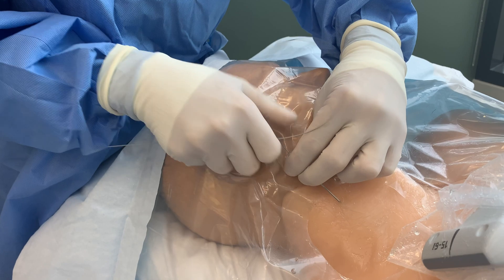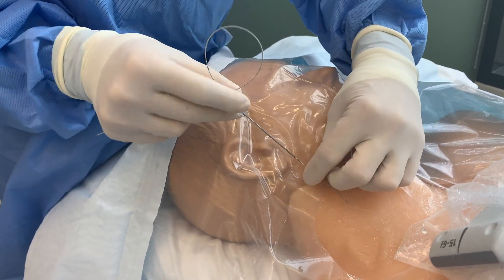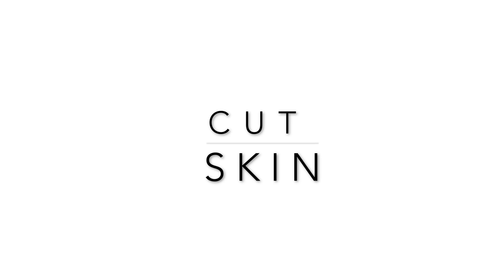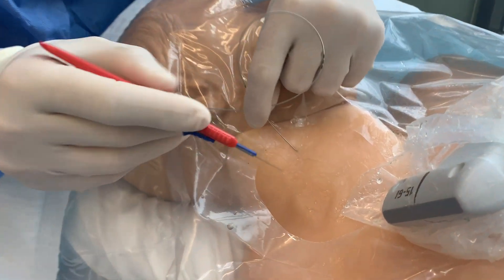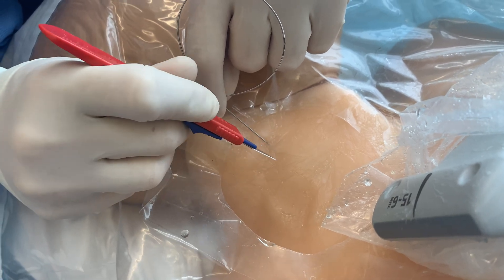Slowly remove the needle while keeping control of the guide wire. With the scalpel pointing up and directed lateral to the carotid artery, create a small nick in the skin large enough to accommodate the dilator, being sure not to cut the wire.